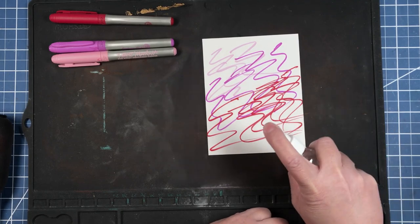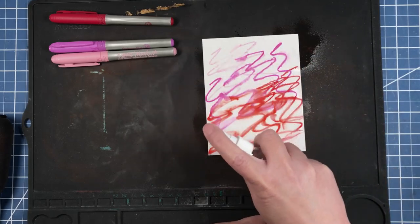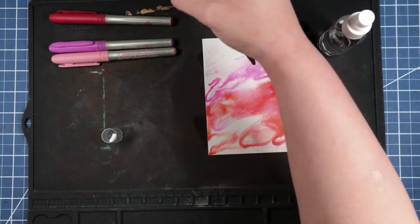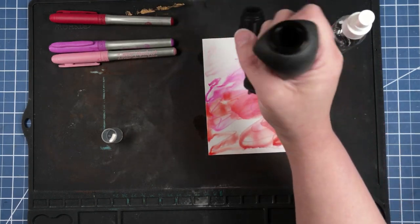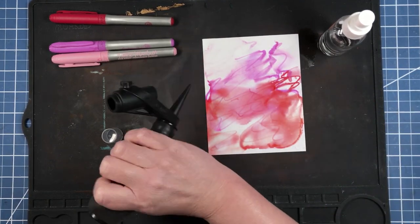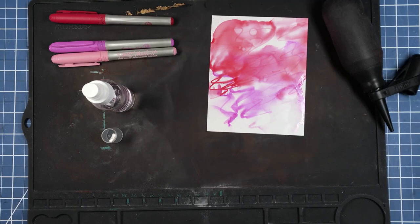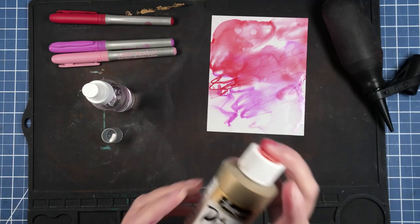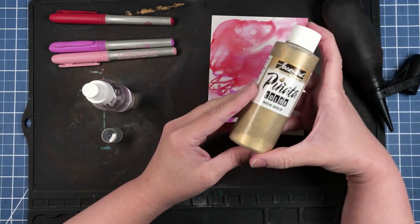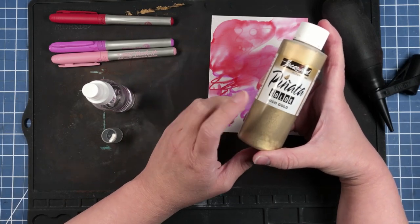We're just scribbling with our alcohol ink markers. You just take your spray bottle and spray it on. You can also add your other alcohol ink supplies — we're going to use some Pinata Gold.